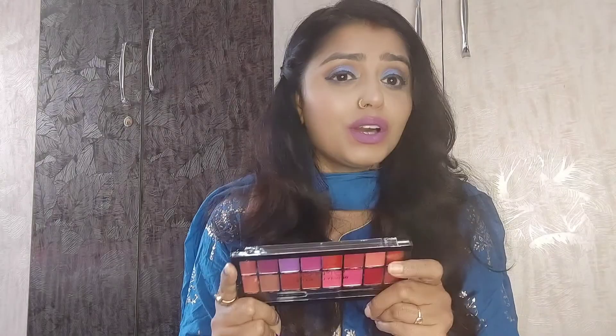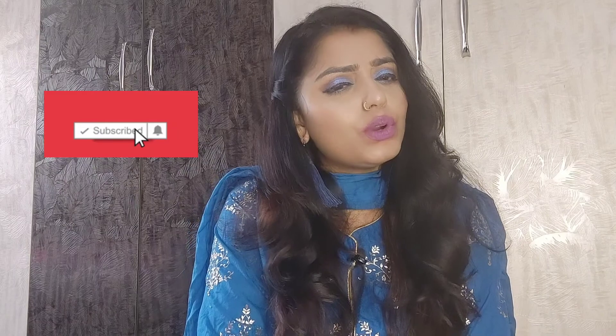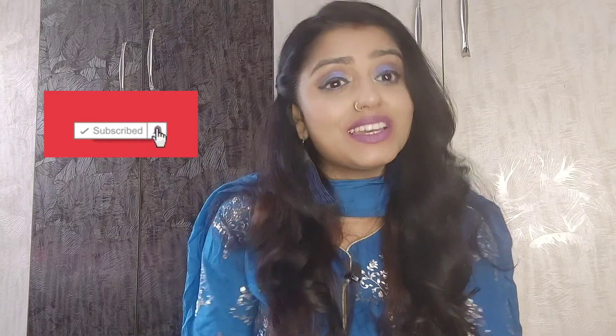I really like it — I will give it 100 out of 100. I will put the link in the description box. If you want to check out this palette, please tell me in the comments section. If you like my video, please like it and subscribe to my channel before you go — it means a lot to me, friends. I will see you in the next video. Keep smiling and be happy. See you soon, bye-bye!